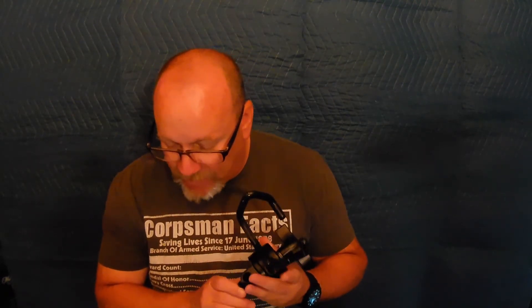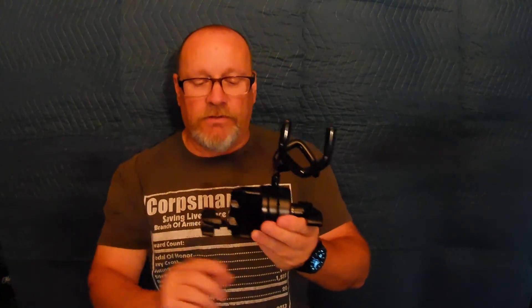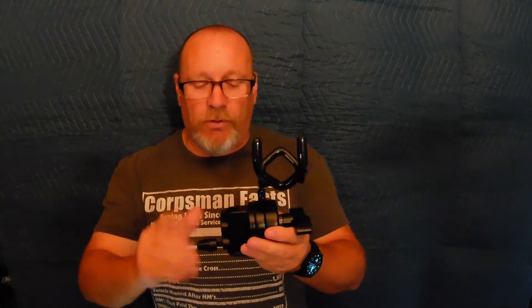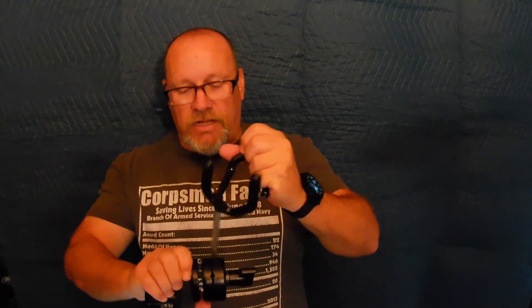The Neewer mic boom pole mounting adapter with two and a half inch grip — that's spelled N-E-E-W-E-R — is the boom pole support holder. The 2.5-inch grip slides over the tip of your C-stand or light pole and screws down tight. It can be adjusted to different angles; you rotate it into any groove you need and tighten it down, so you can twist it however you need and lock it in place.